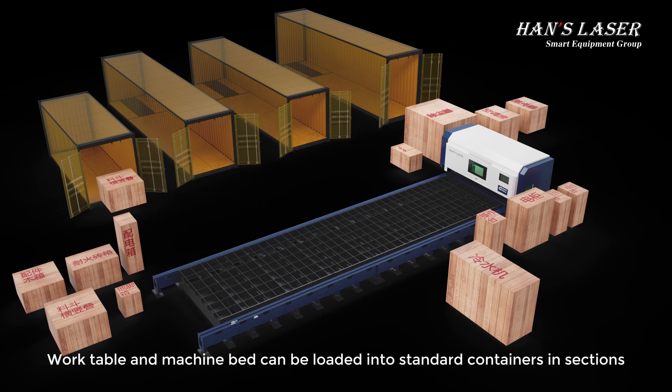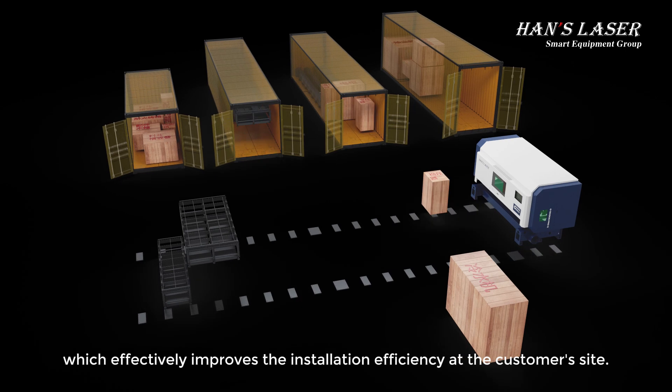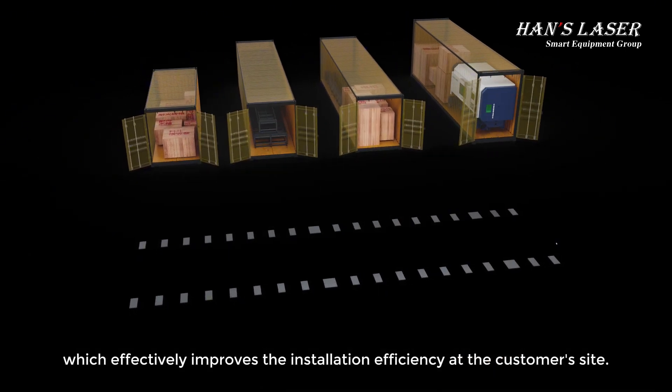The worktable and machine bed can be loaded into standard containers in sections, which effectively improves the installation efficiency at the customer's site.